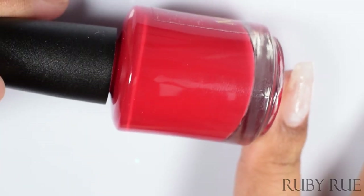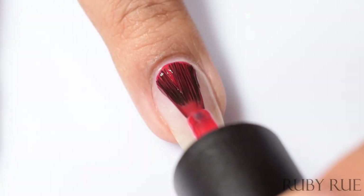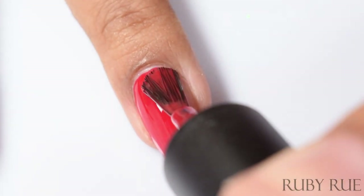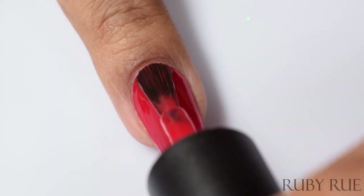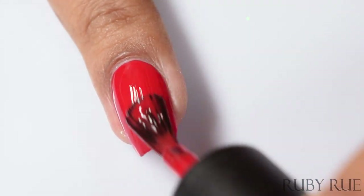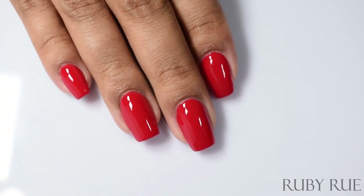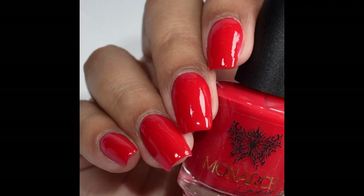Last but not least, we've got Ruby Rue — a red cream. On one of my monitors this was pulling very warm; on the other monitor and on my phone it pulled very cool-toned. Red continues to be my Achilles heel for swatching. I would like to point out that this is a cool-toned red in person — a true straight primary red.